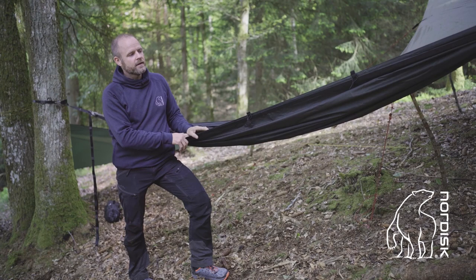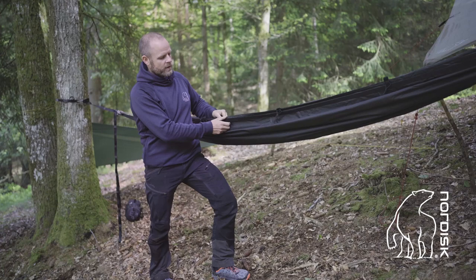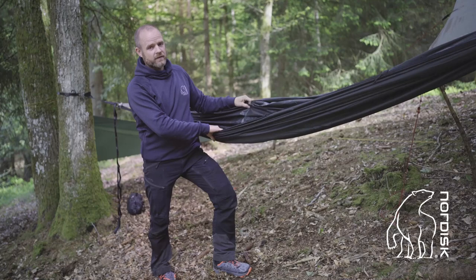In this setup with the FossTech, I put it up as a two-layer hammock, and the two-layer system gives you a lot of possibilities. Of course, you have a strong hammock for not only one, two, or maybe three persons, but you also have a hammock where you can put in a mattress in between. You can even put yourself in between and then have the top as a shell during the night.